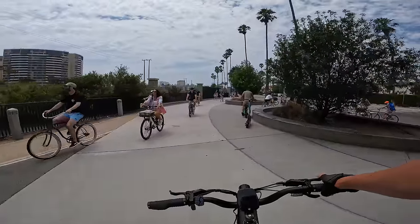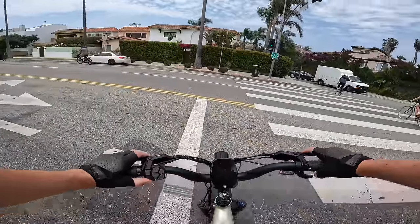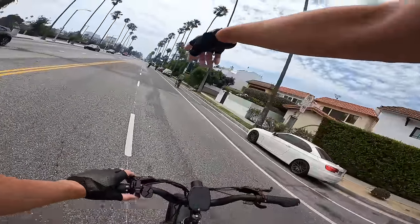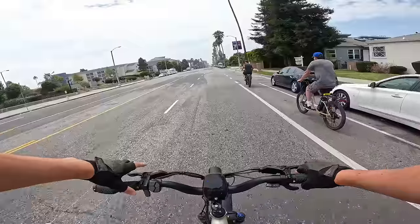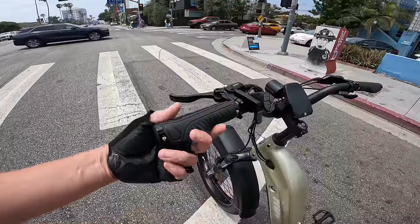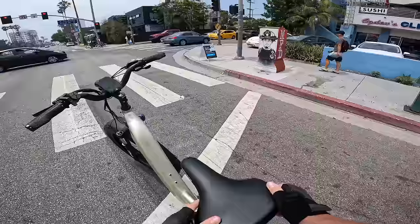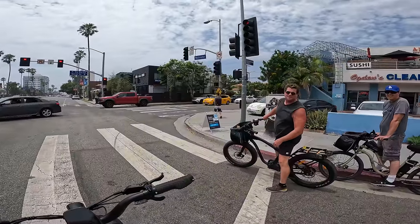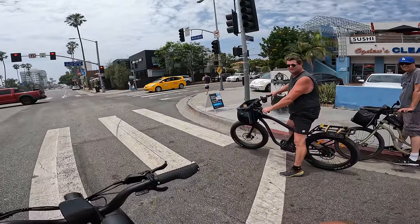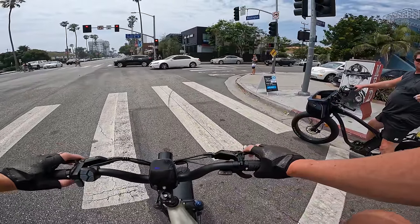We're approaching the beach and it's going to be a packed Saturday afternoon. As for comfort on this bike, it's great — ergonomic grips held in place with a bolt, and a pretty typical wide seat. I ran into someone who had never heard of Hovsko, calling it an unknown, underrated brand.